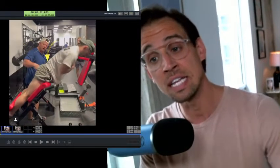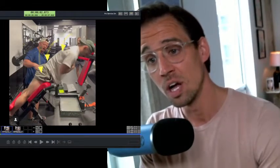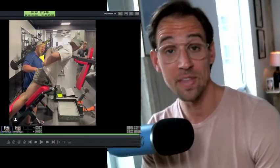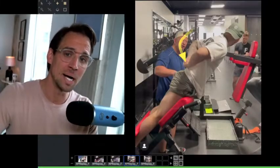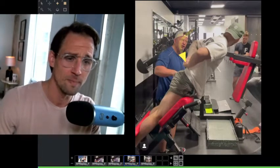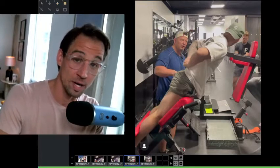Rather than extending through the thoracic spine or through the hip, people extend through the low back — you can even see it in his shirt. He asked the guy where he feels it, and the answer is: definitely the low back. That's fine; some people could build some extra capacity there. But if you are only feeling it in your low back the whole time, that can be a problem. You can give yourself a cranky back. We actually did a podcast episode on hinging that covers this.